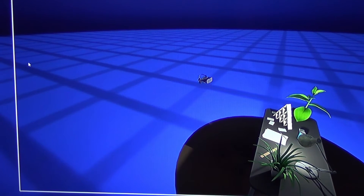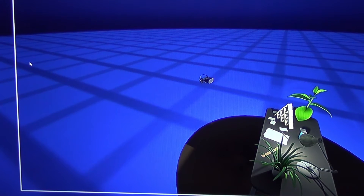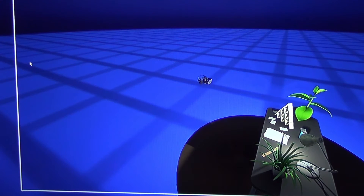Hey guys, welcome back to Beyond Gaming. In this video I want to test out the range of the Oculus sensor using just one single sensor — I want to see if it can track us through a room scale. The program I'm using to test this is called DeathScene.